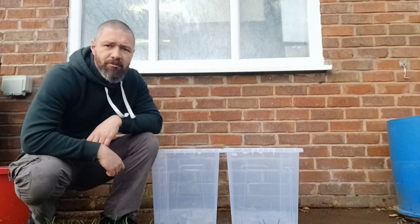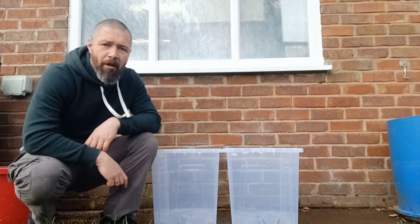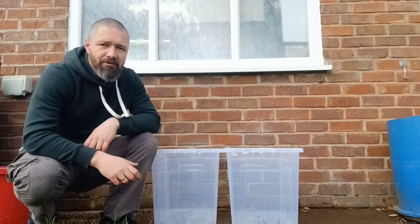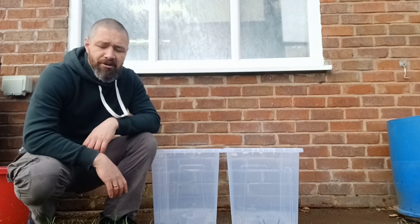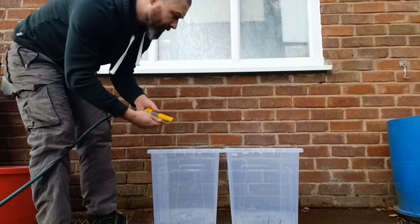So the first thing I'm going to do is wash the tubs out. They are brand new tubs, they've not been used before, but just in case there's any kind of residues in there from the factory or the shop or whatever, just to be safe. We can use tap water for this - I'm just going to use a hose to wash them out.